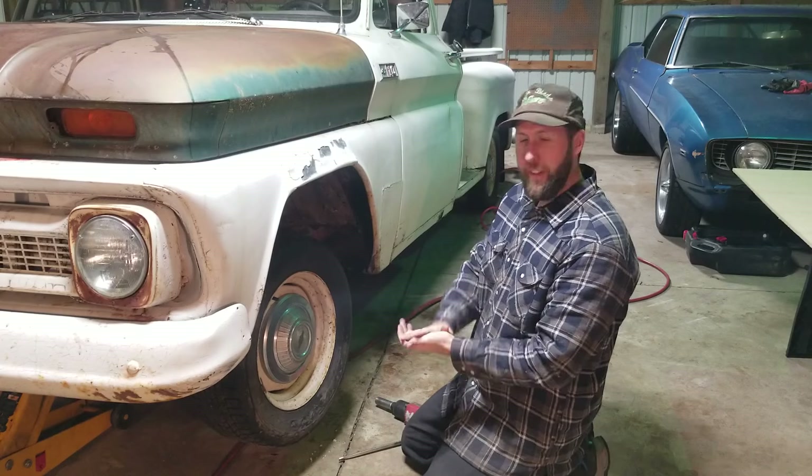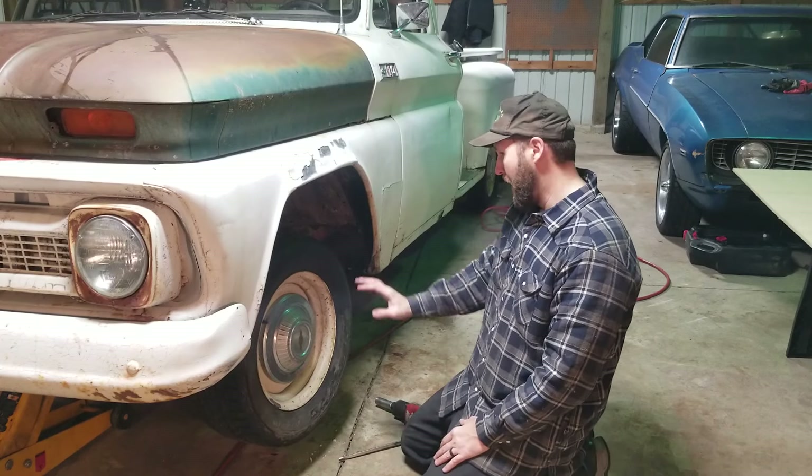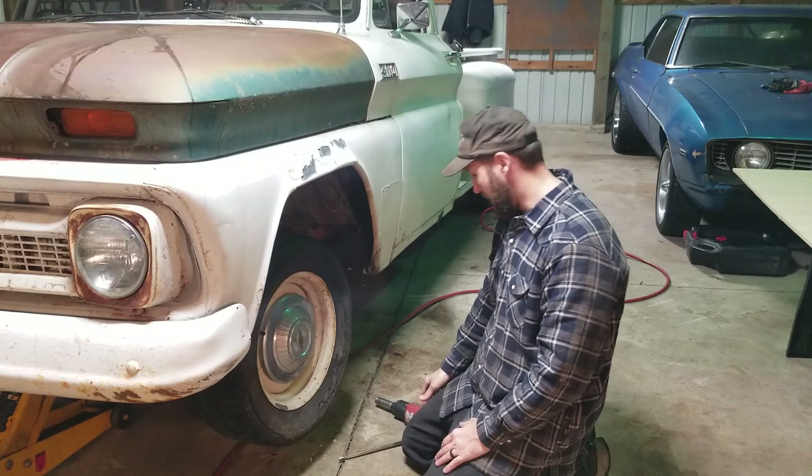If you can hang around until the end, I'm going to give you a surprise and waste even more money and put some different wheels and tires on this truck.